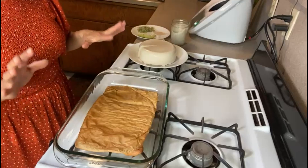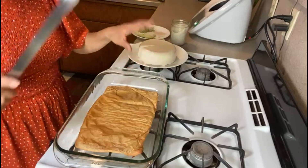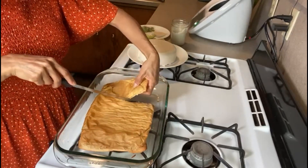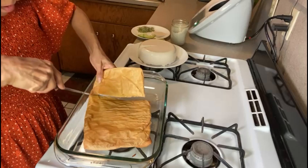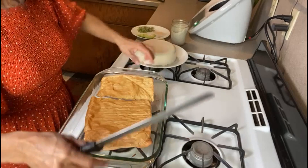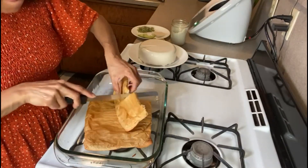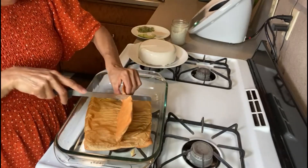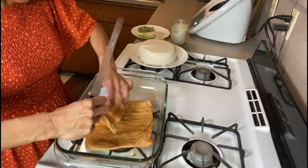So it was 20 minutes, then turn it over, then another 20 minutes at 400°F. I'm going to cut it — just going to make it a square. It's kind of hot. Okay, it's ready.